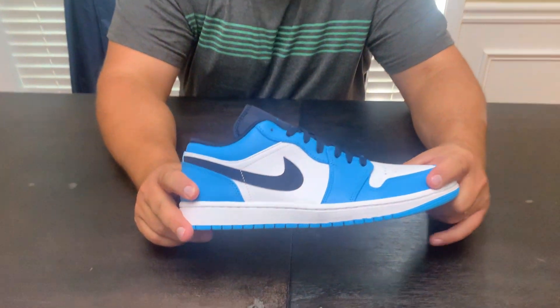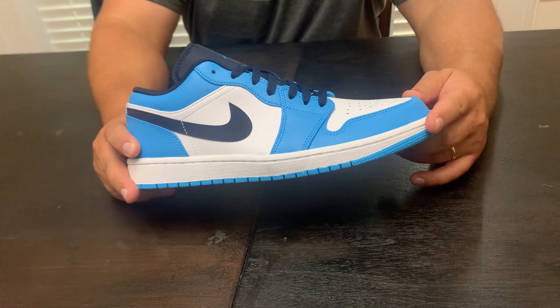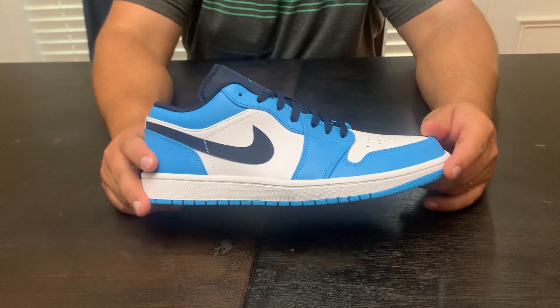When I saw these on the shelf as I was walking up to them, they looked a whole lot like UNC ones. I've got my UNC ones here on the table and we'll compare them side by side in just a second.